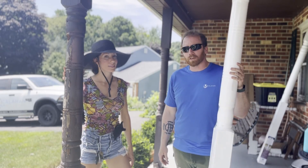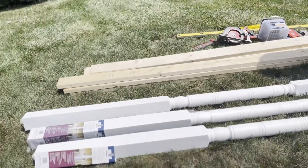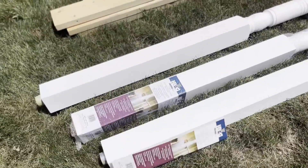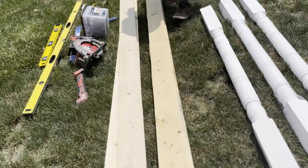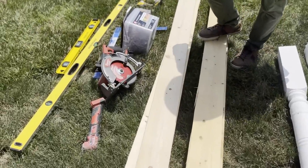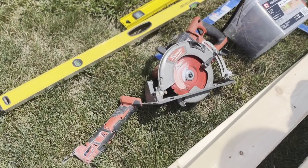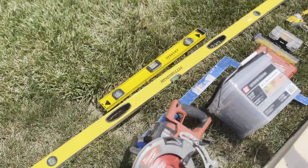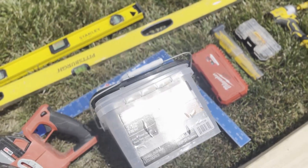The materials we're going to use today are the three finished posts that are going to be put in. We're going to use two-by-sixes for the support walls when we remove the old posts. As far as tools, I have my circular saw, my oscillating tool, a couple of different levels, a framing square, screws, drill bits, some blades, and an impact drill.